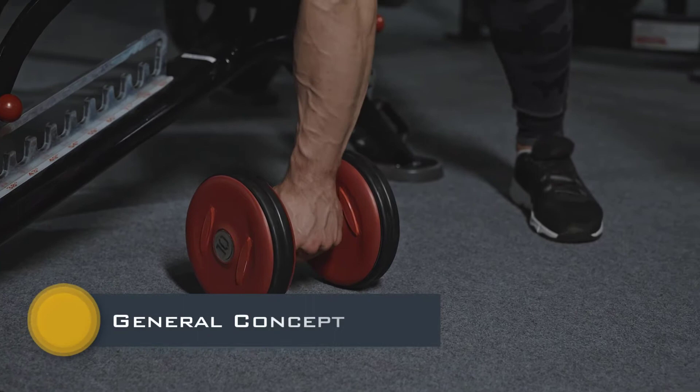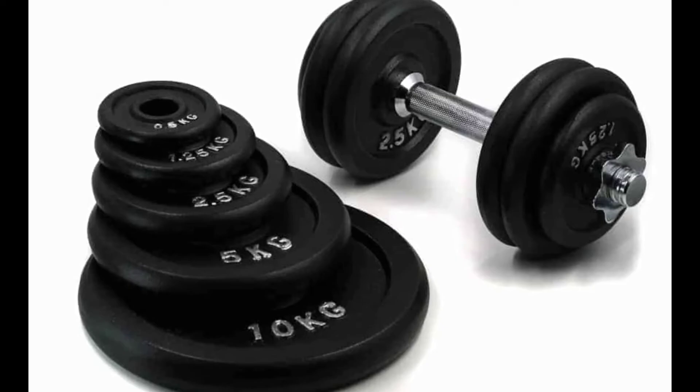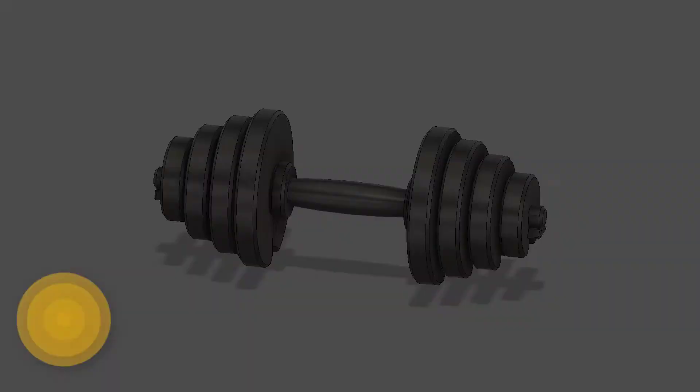Now, before we begin with my concept, let's take a look at the concept that has already been made and is widely used. There is a typical handle or bar with complex machining, onto which there are predetermined weights that are mounted. This is how these types of dumbbells actually work — there is a bar and there are weights, and a number of weights are mounted as per the requirement.